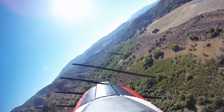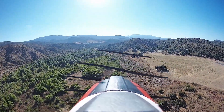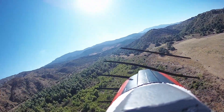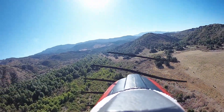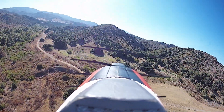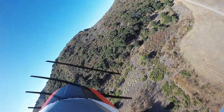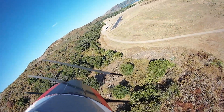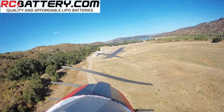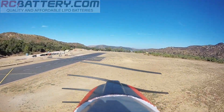Yeah, but this allows you — because when you're flying full-scale planes, full-scale pilots — I have like 200 hours in a Cessna — you tend to move your head. So in a turn, your head sort of self-levels with the horizon. It gives you a very realistic feel, puts you in the pilot seat. I also want to give a shout-out to RCBattery.com. They've been providing all the batteries for our adventures. They make a solid pack at a really good price, and we can't thank them enough.